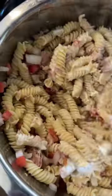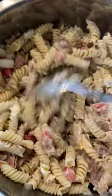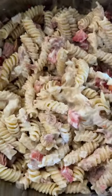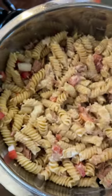Any shells you use, any elbows — like elbows, shells — rotini is what we have here. Any pasta you use works. We use one pound of pasta for the three tomatoes, one can of tuna, and then the onion.